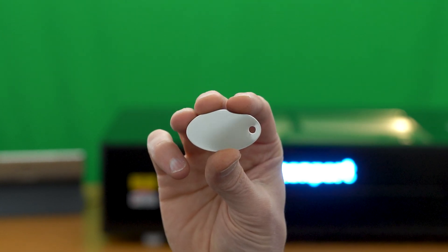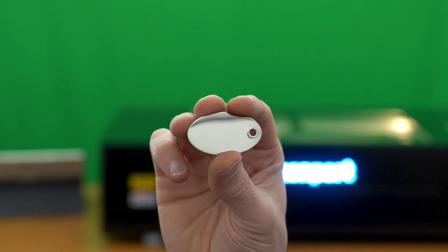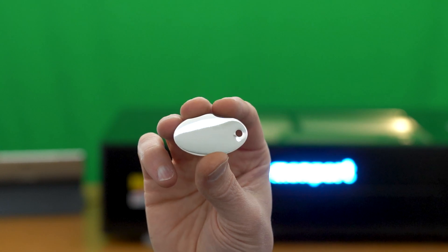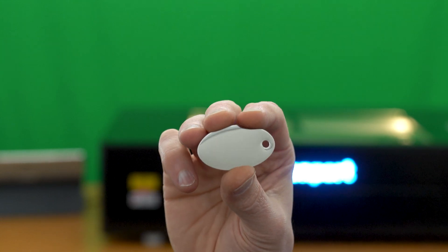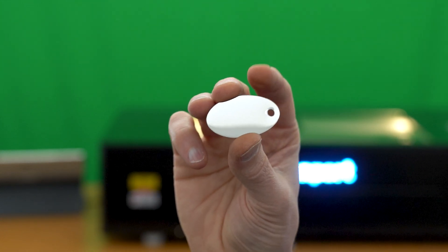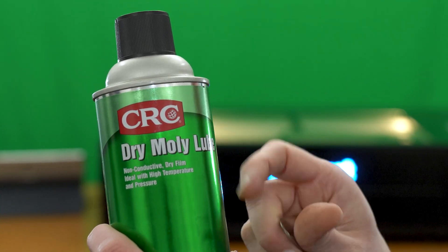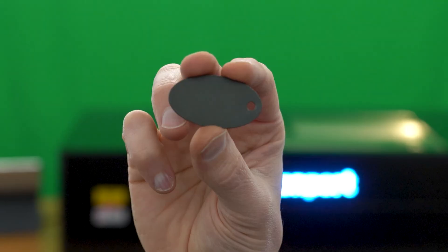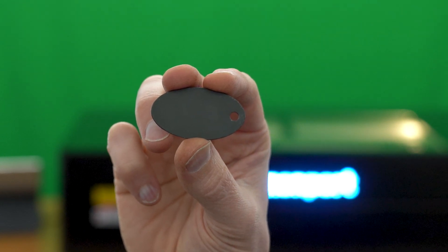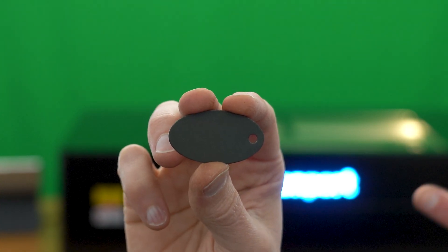If I put this directly in the laser machine, the reflection of the laser beam off of this tag will damage the machine, and the CO2 laser will not be able to mark this bare stainless steel surface. So to solve two problems with one step, I'm going to apply a masking agent — this CRC dry moly lube — which will block the reflectivity and allow the CO2 laser to color mark this stainless steel tag. Here's one of the keychains sprayed with that dry moly lube — it's no longer reflective and has a nice matte finish. It's now ready to go inside the machine.